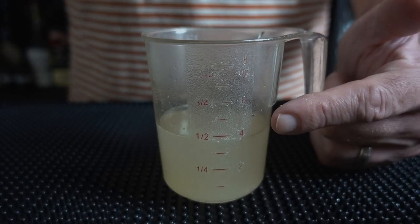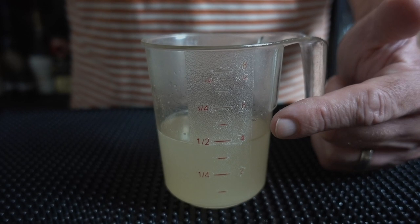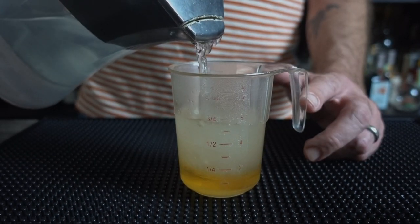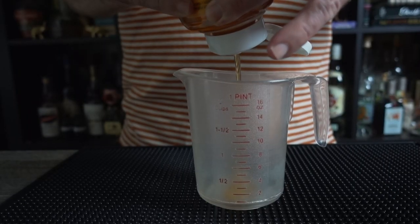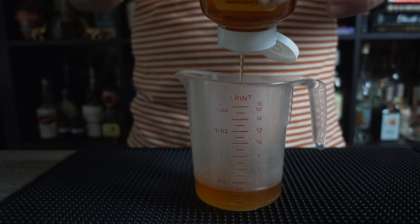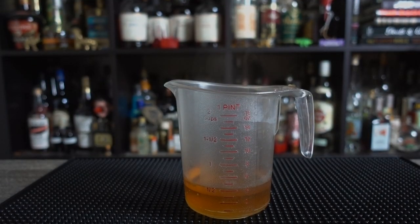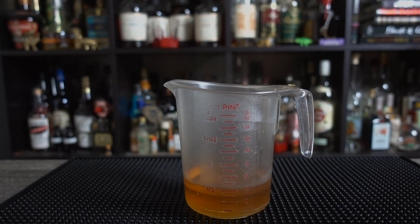That'll leave you with almost exactly four ounces of simple syrup. I was a little light on the water this time, but that's okay. Next, add one ounce of agave syrup, another ounce of water, and give it another stir. To your second measuring cup, squeeze yourself three ounces of honey. Add one ounce of hot water from the stove — and yes, this time it does have to be hot water. And take a moment to admire the shot of your unmixed honey syrup with steam coming out of it.